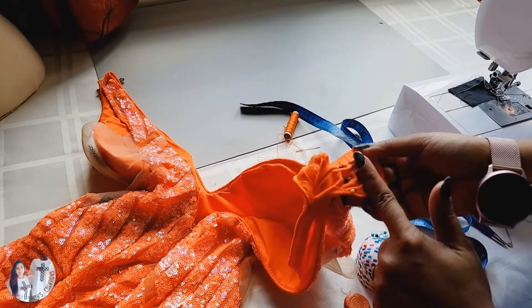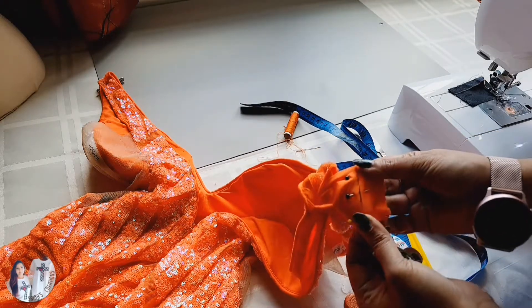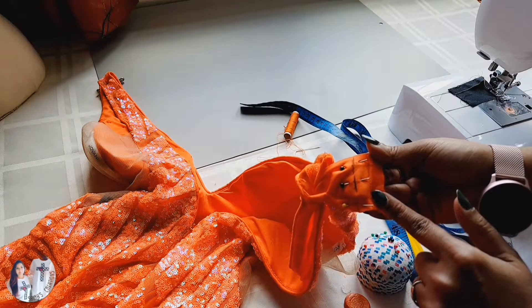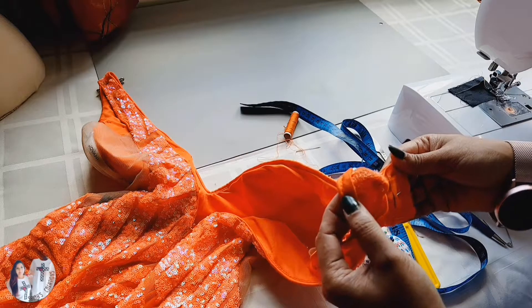First, I'm going to stitch the lining. After stitching, I will cut the extra fabric, and then we will sew the top fabric.